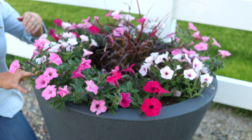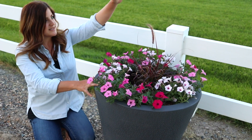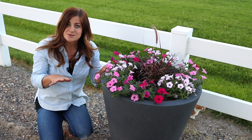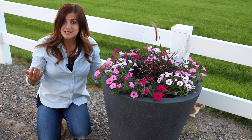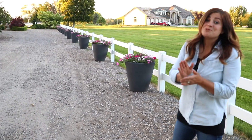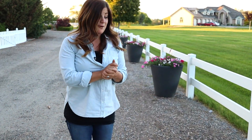And then I added the Graceful Grasses Purple Fountain Grass just as a dramatic, pretty centerpiece, because this will grow tall and be beautiful. So in that video I talked about how this arrangement was going to be part of a bigger project. Check this out — there are 12 of them, 12 of these gorgeous pots full of these beautiful flowers.